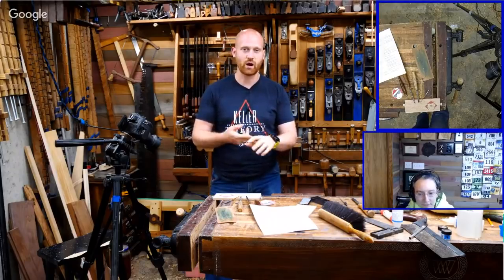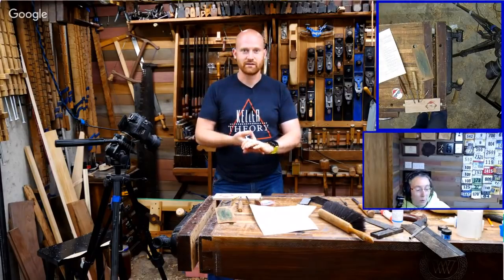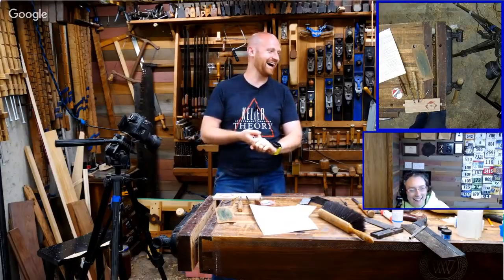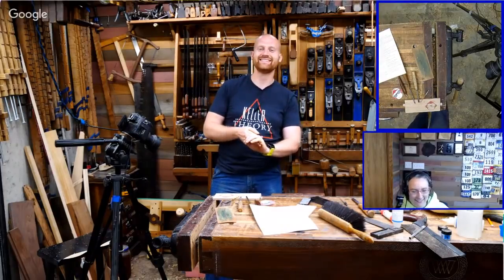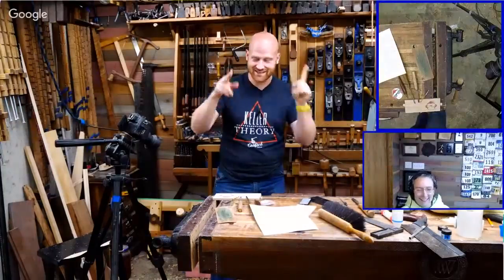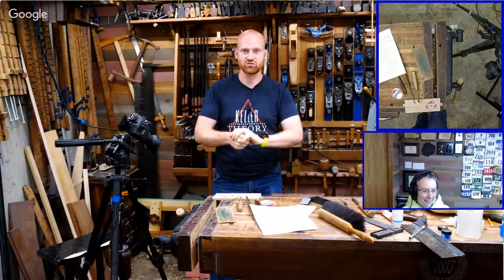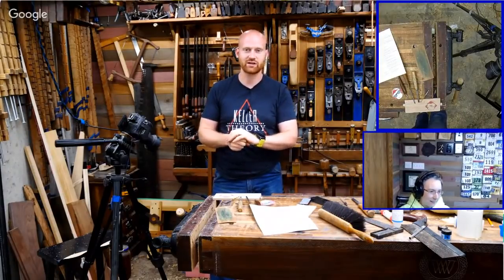We will both be in London in two weeks, and we will be at Makers Central. If you are going to be coming to that, look for us around and you'll get to meet me and my wife there.